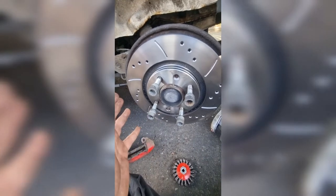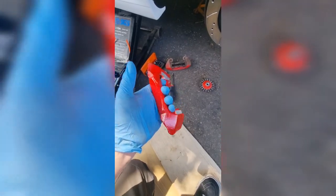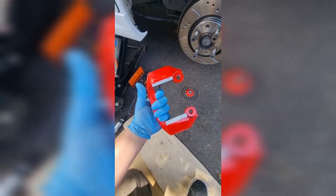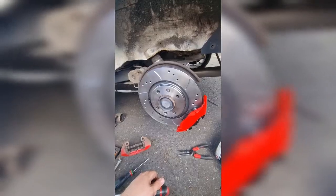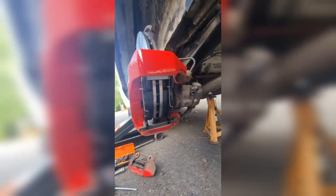Next we're fitting the new carriers — they bolt straight back in — and then we get the pads straight in. There we go, the rear brake upgrade kit is now installed. Let's have a little look around.